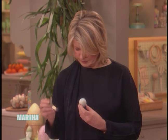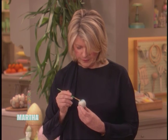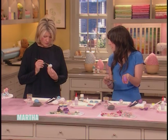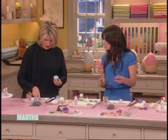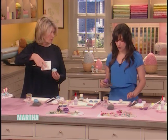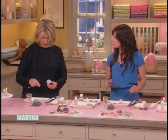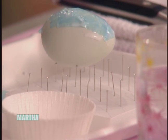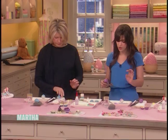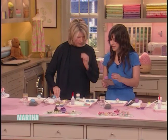Once you get all your layers on, it's going to look like this. It doesn't matter if it's bumpy — you can sand it. Here's a little piece of foam core stuck with little pins so that you have a nice little resting rack for your eggs. It's a perfect thing for dyeing too, because if the dye is dripping off, it drips right onto that and you don't have any rings.